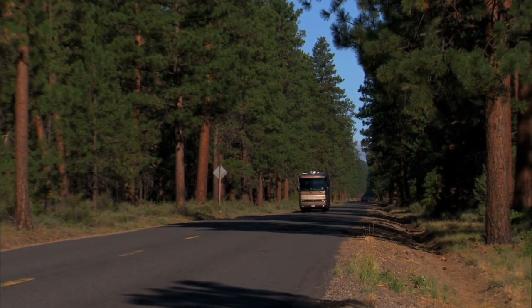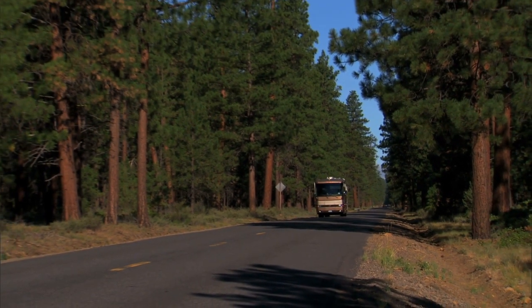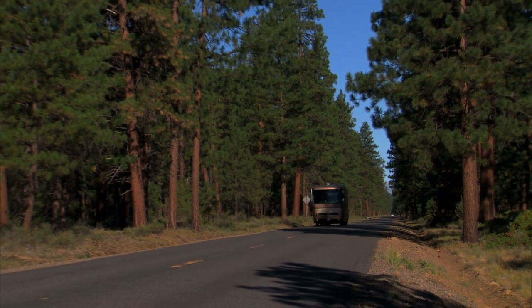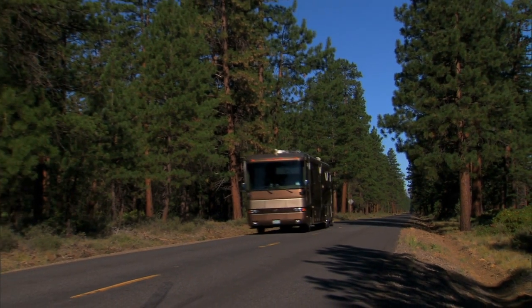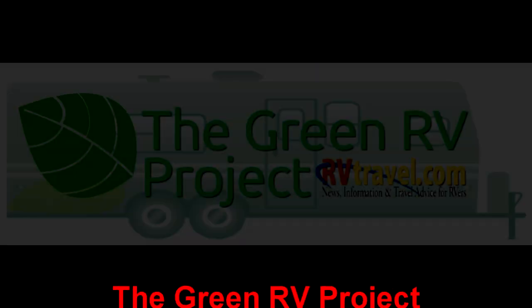Boondocking or dry camping is the best way to enjoy so much of our landscape by RV. And thanks to all this new technology, it can be done more enjoyably and for longer periods of time than ever before.